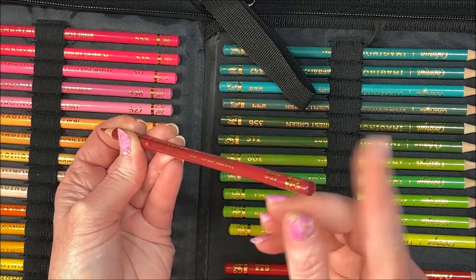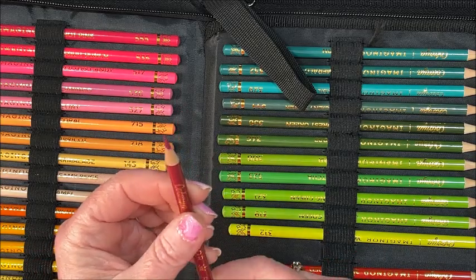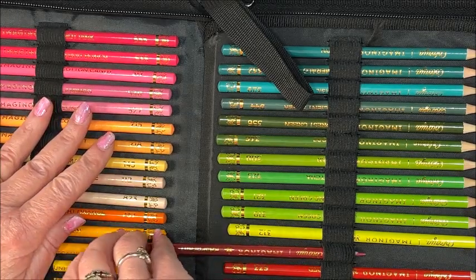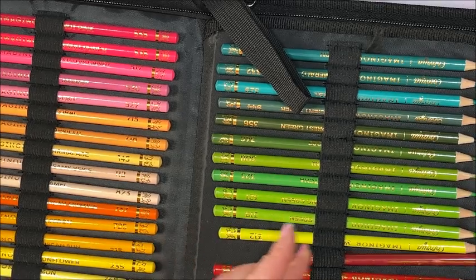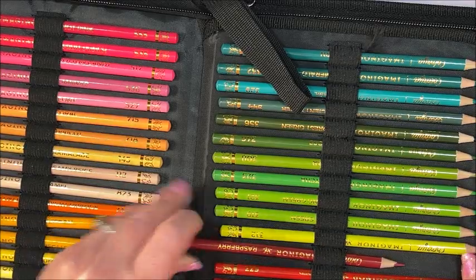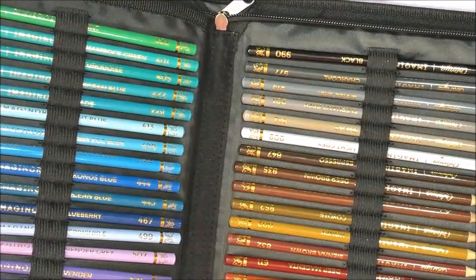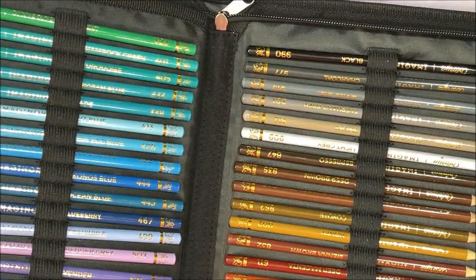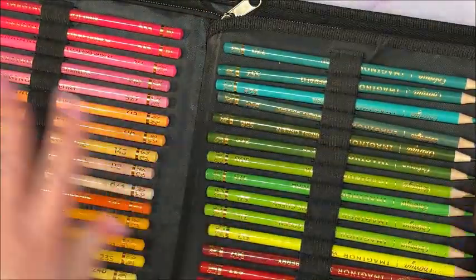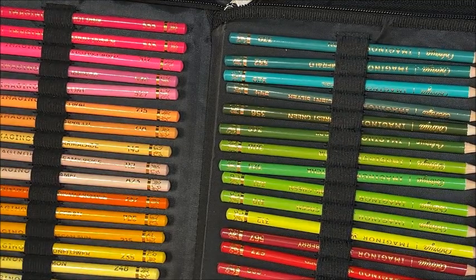They do come pre-sharpened. When I put pencils in a pencil case, I always put this side this way — to me it's just easier. I think I'm going to swatch them in the order that they are in the case, just to make things easier.